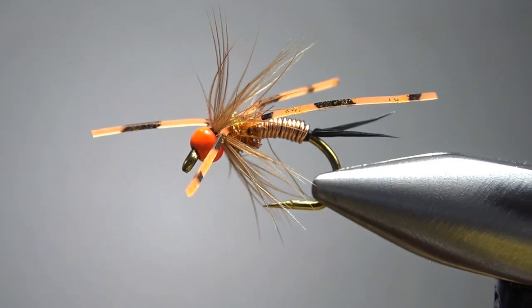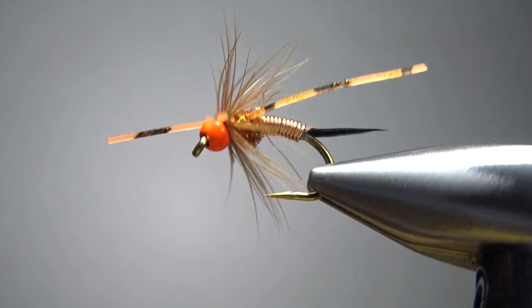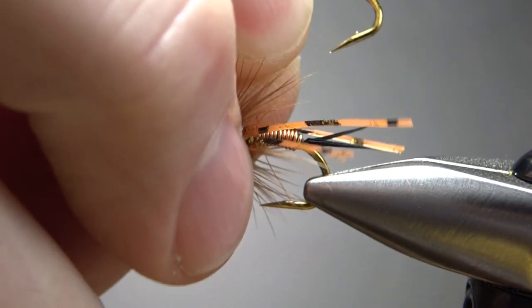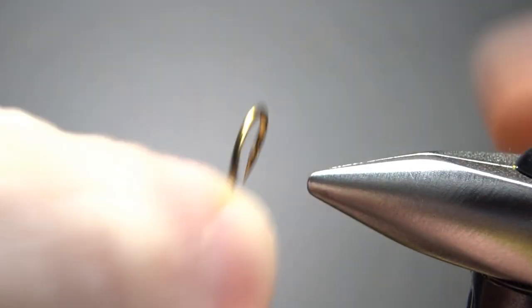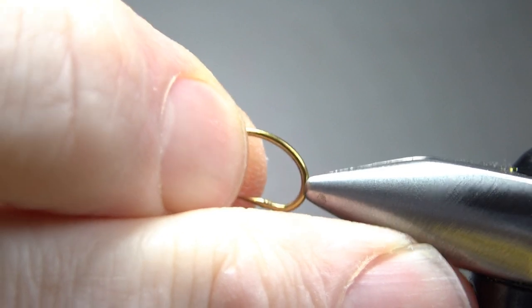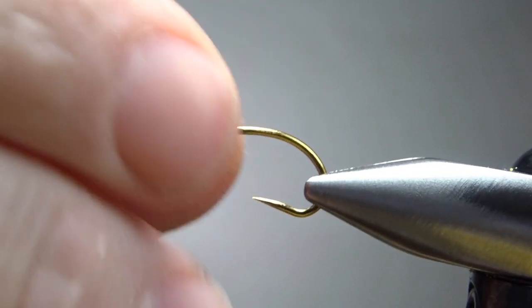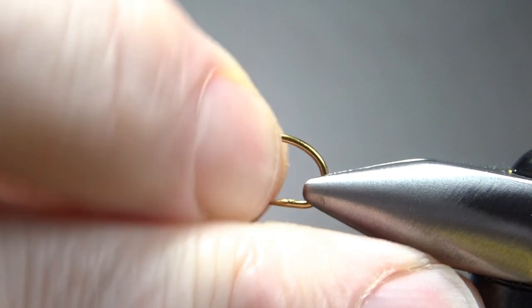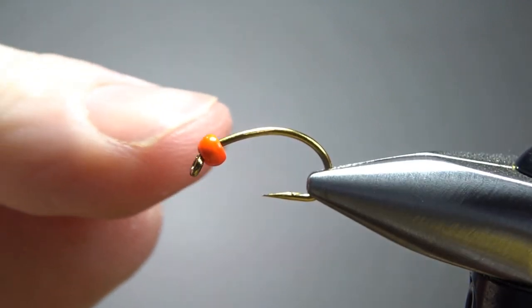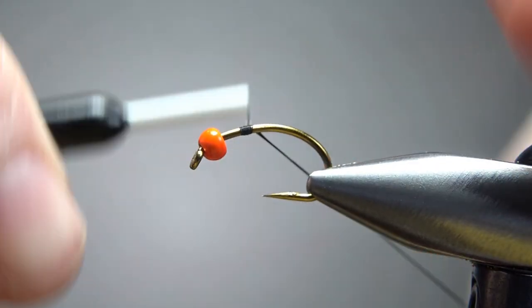So there it is in the vise — a Rubber Leg Copper John. This really is probably the wackiest-looking fly I've tied all year. He calls for a larva hook, which I don't have anything called a larva hook, so this is a curve shank caddis pupa hook, which looks curved enough to me. We do put a bead on it, like most all Copper Johns, and I'm going with a fluorescent orange tungsten bead. I'm not sure what size, but just pick a size to match your hook — this one says 7/64ths of an inch, maybe a 2.4 millimeter or so.